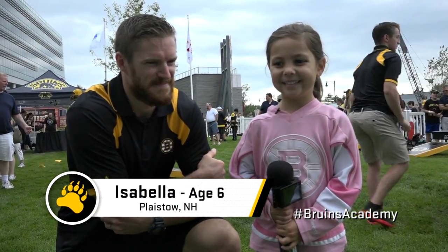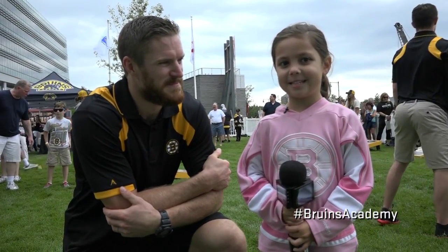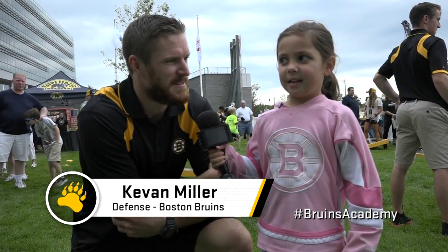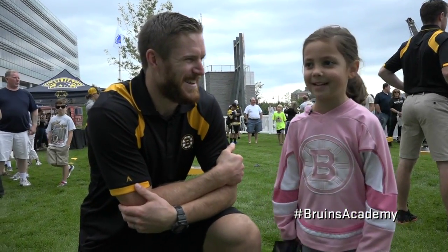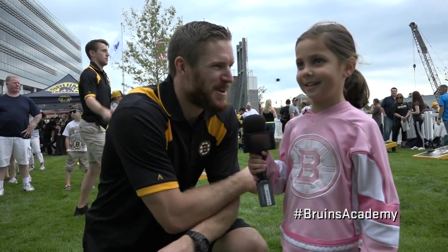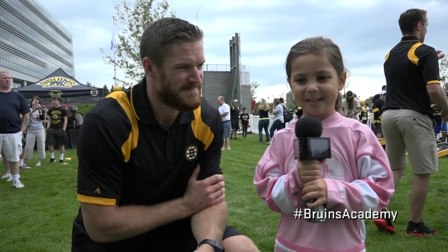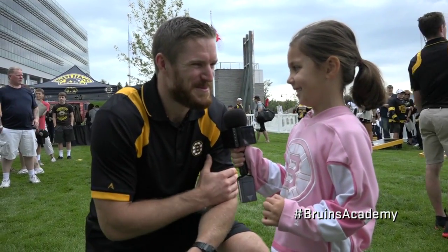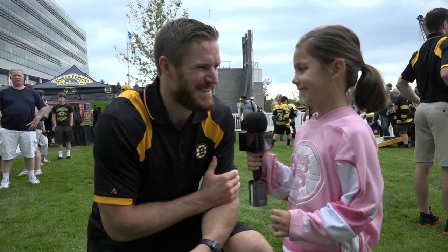Hi, my name is Isabella. You want to make sure you show up to the rink every day with a good attitude, work hard, and be a good teammate. Those are the three tips I can give you. Does that sound good? Yeah. Thanks for doing this.